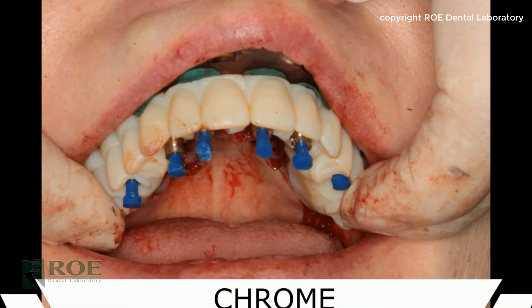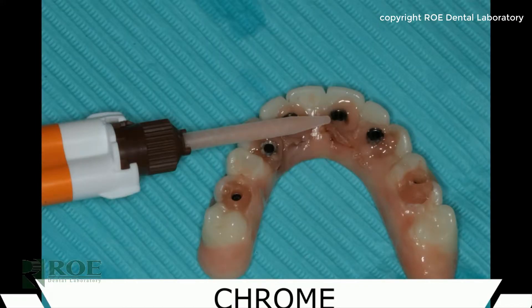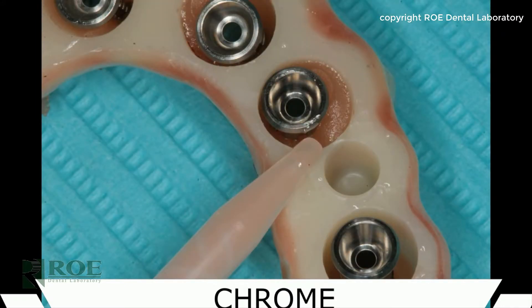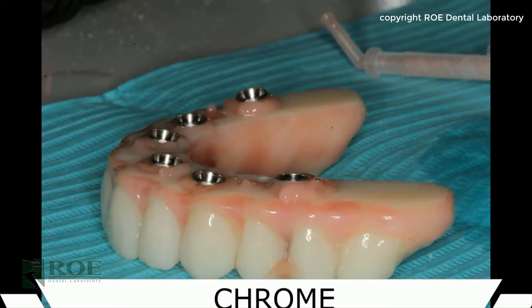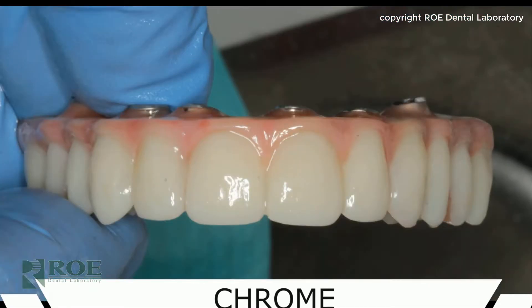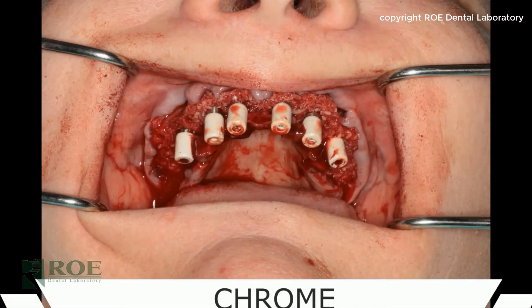Once that's complete, the prosthetic is removed and a second pickup is completed with the rapid appliance. The rapid appliance is used for the final conversion of the prosthetic. Once the prosthetic is removed, it goes back into the laboratory at the doctor's office. There are voids to be filled and holes where the prosthetic fits to the carrier guide, and the conversion process takes about 10 to 50 minutes.